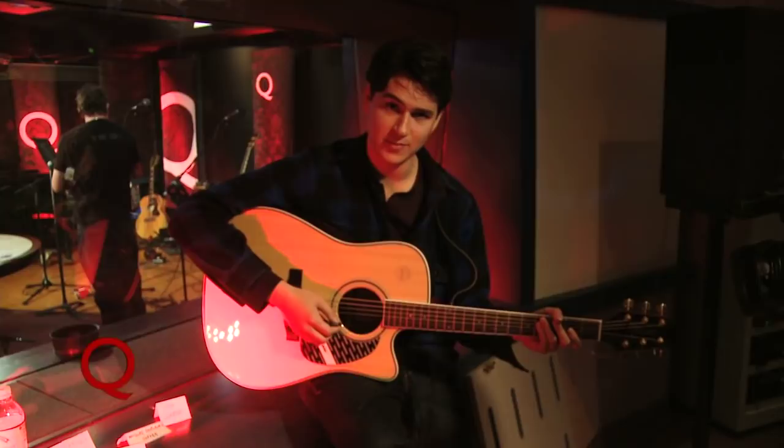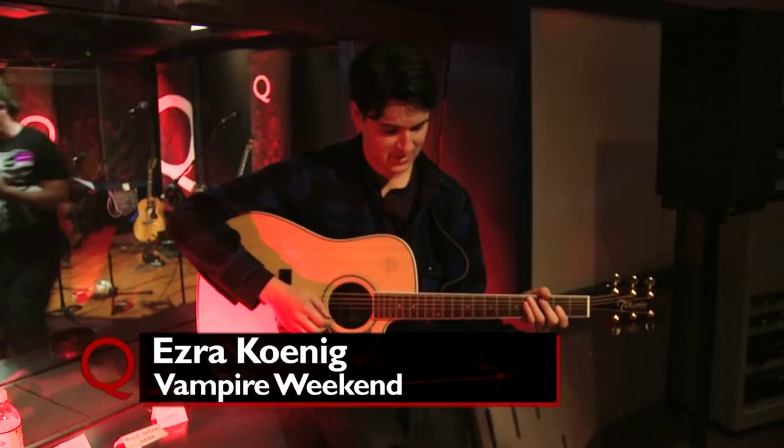Hi, I'm Ezra from Vampire Weekend, and I'm going to show you how to play A-Punk. It's very easy. Basically, I don't even know if we should talk about the notes. I think it's easier to talk about the shape.